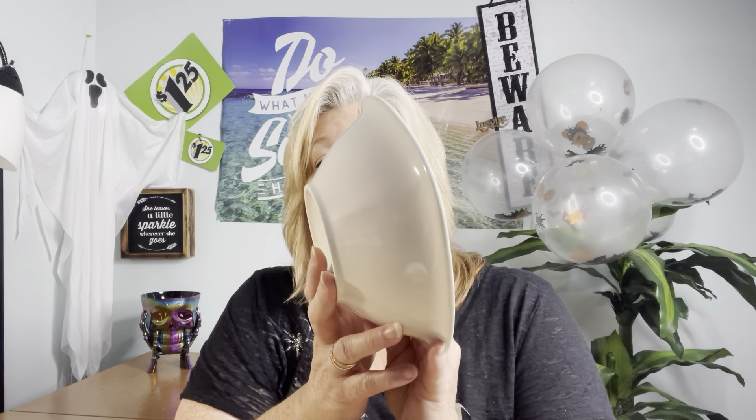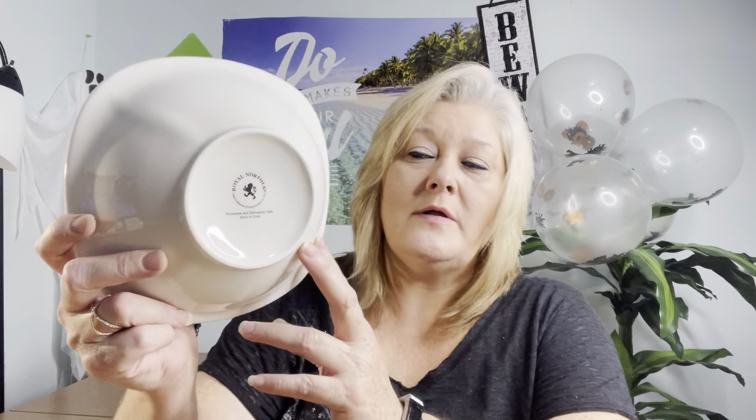What I'm about to show you is something I had my eyes on for quite a while. You can always see these colors at most Dollar Trees, but I just wouldn't break down and buy the set. I actually wanted six of each, but I only bought four. I can use these pieces over and over again. The first one is this cute little bowl — it's a pretty good size. It's by Royal Norfolk, microwave and dishwasher safe, made in China. I love the shape and the base of it.